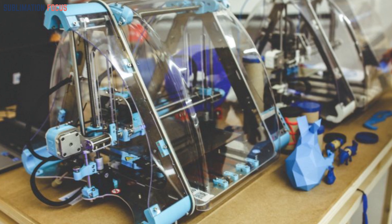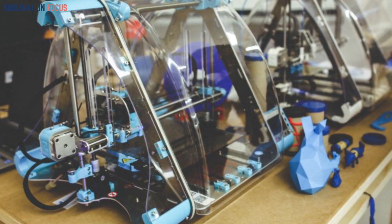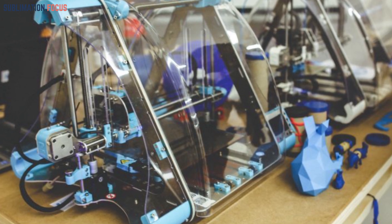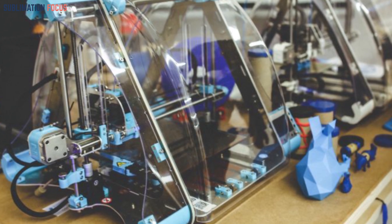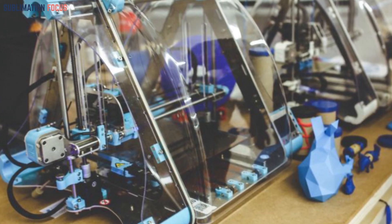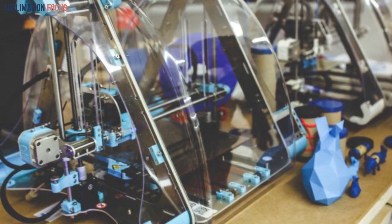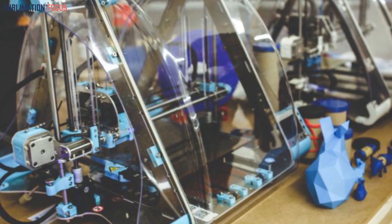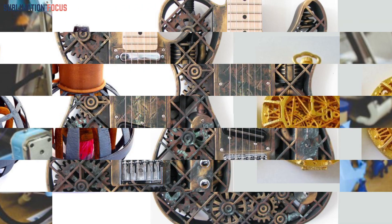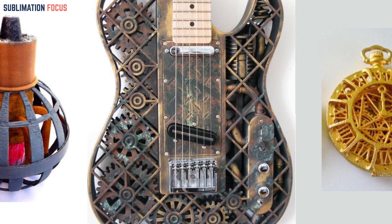Start by crafting the majestic Phoenix shape using advanced 3D modeling software, infusing it with intricate feather patterns that exude a touch of surrealism. Choose a high-resolution setting on your 3D printer and employ a translucent filament to capture the captivating glow of quantum energy. After printing, delicately remove any supporting structures and apply a final coat of transparent gloss to achieve a polished and ethereal appearance.